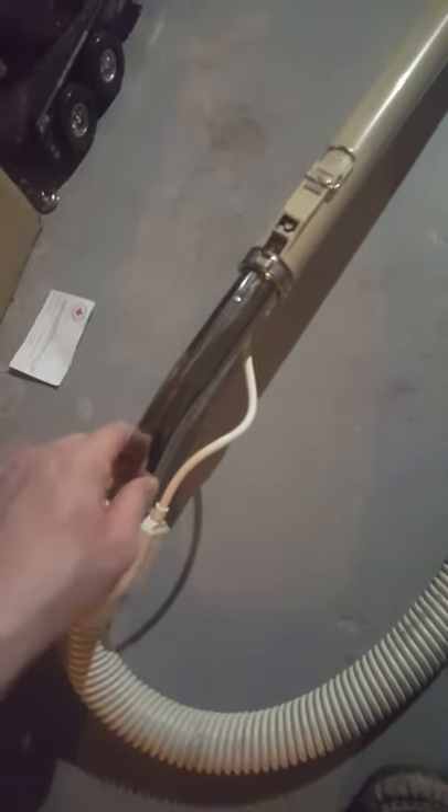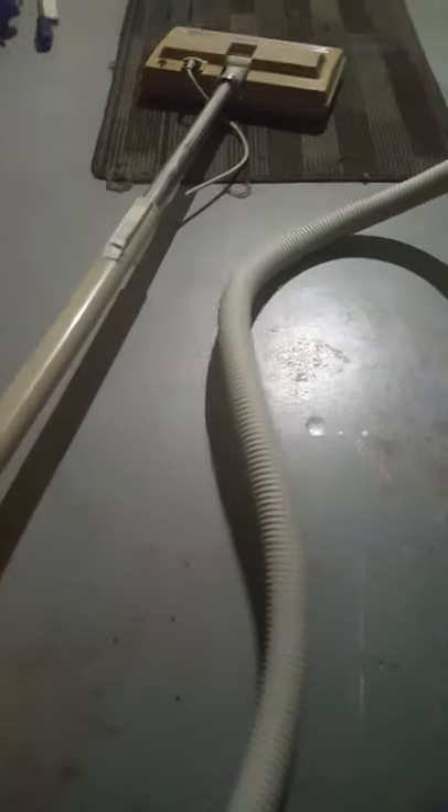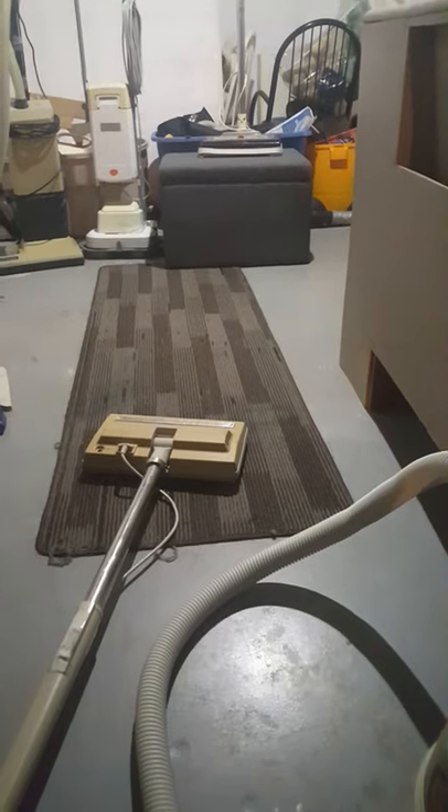The compact hose does fit in the Electrolux wand, which is really nice. I already had the wand and paw nozzle. The Tristar Powerhead called it quits, but that's okay — I got another nozzle.